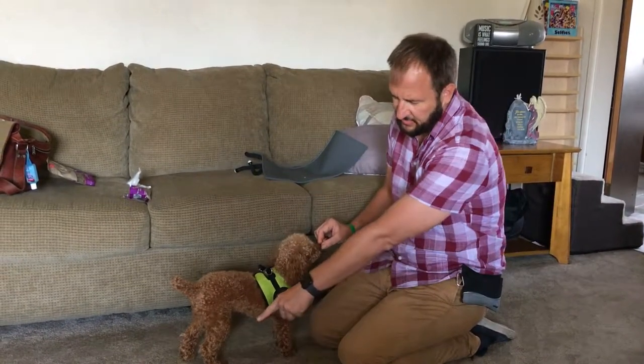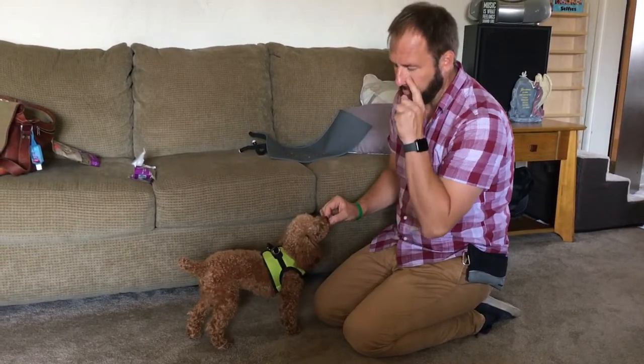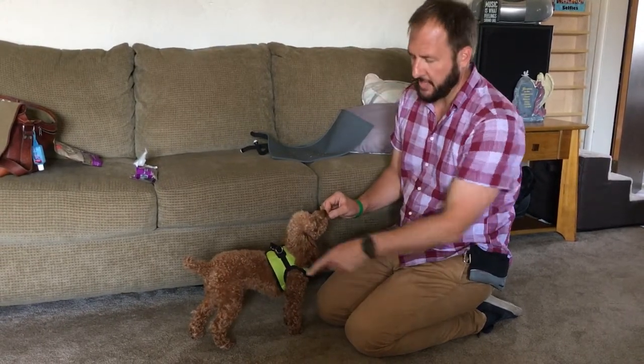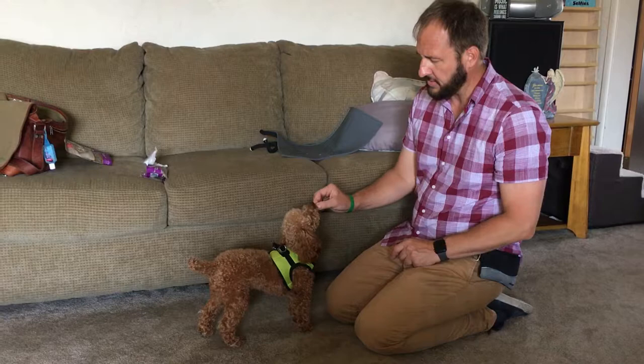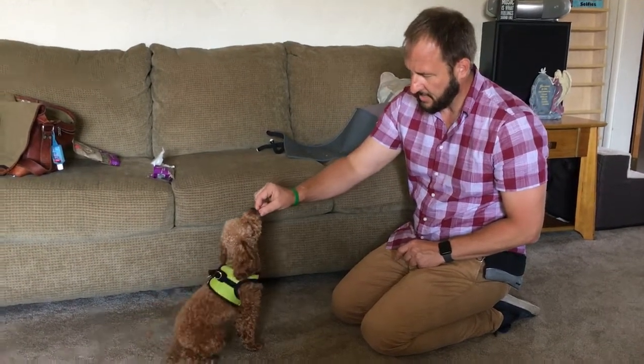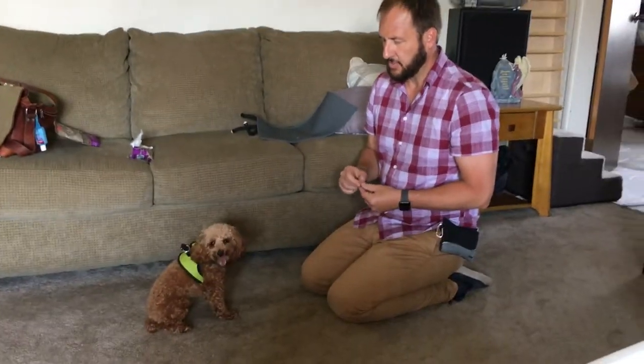What I do is go in an arc over his head. His feet need to be underneath him — don't try to rock a dog back, you have to have the dog's feet underneath. I go over his head, I'm not pushing. As soon as he sits, I pop the treat in his mouth and say the word 'sit' and nothing else.